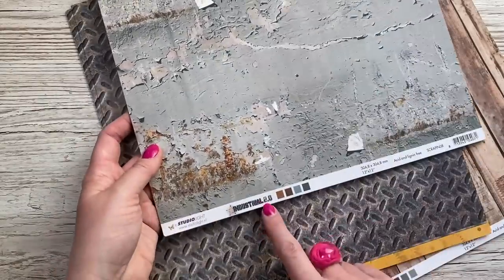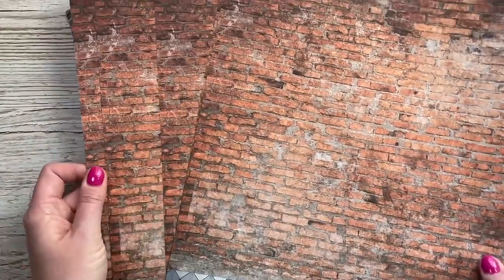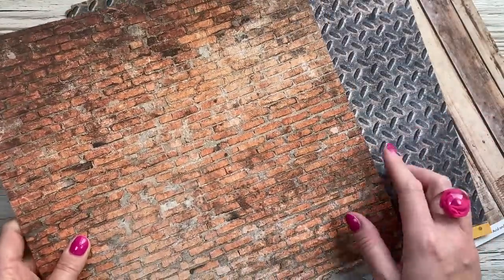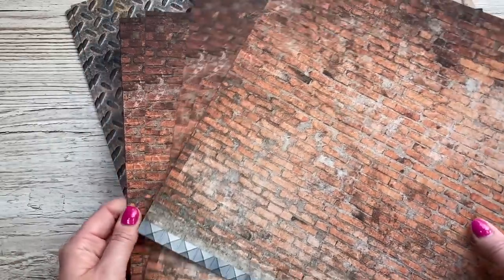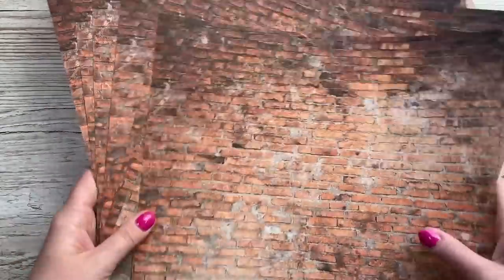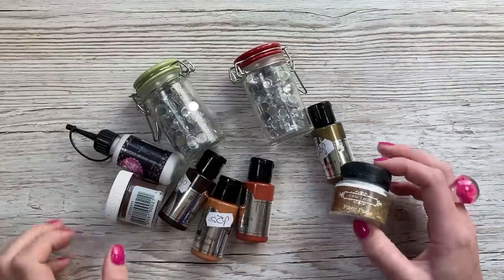It's all that Industrial 2.0 and on the reverse is the brick, which is another really nice background. I just thought they were a bargain - they were two pounds each. A little bit more but still really nice quality, they smell amazing and they were all still in their packaging. You'll probably see them in some backgrounds when I'm taking photos of my projects.